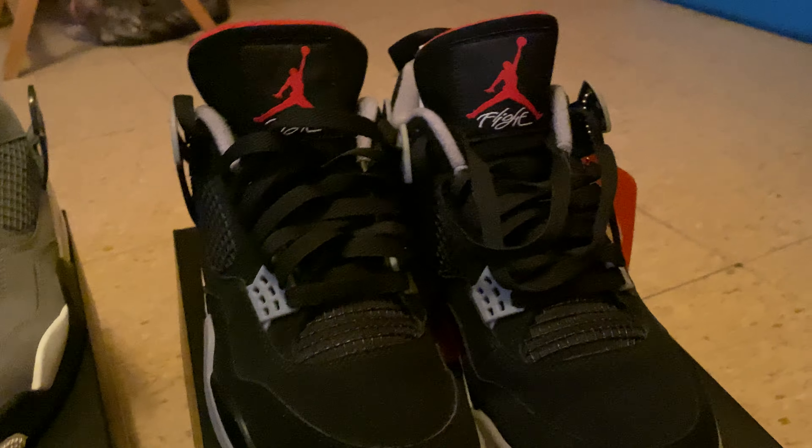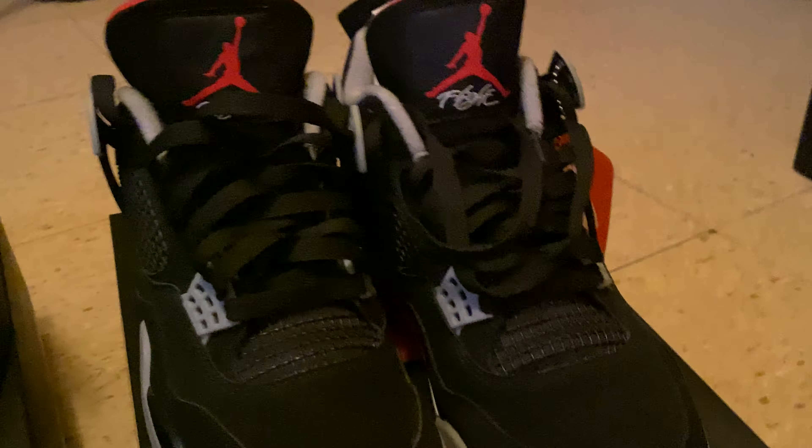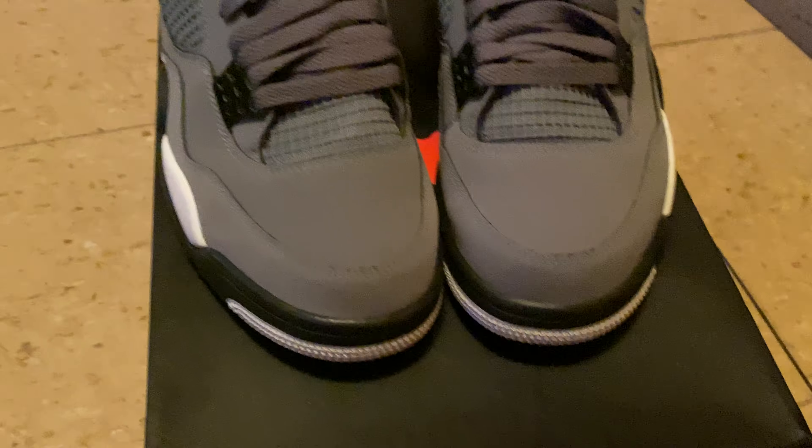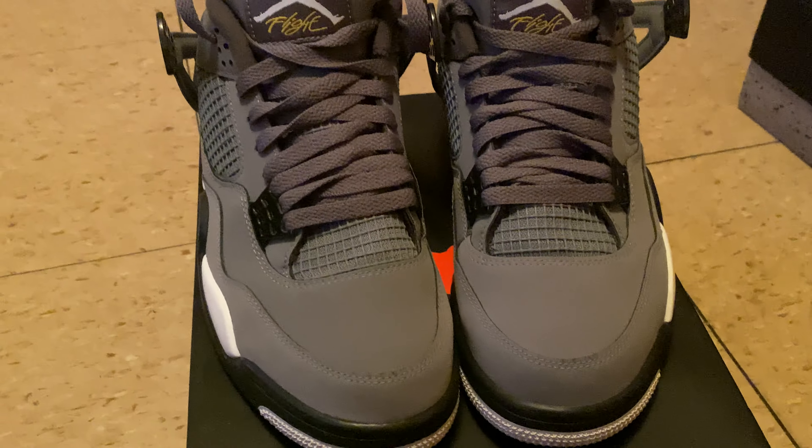Once you wear them, they're like, oh man, you got to wear something. Alright, enough of that talking. On to the next one. And you guys know these — the Cool Gray Fours.